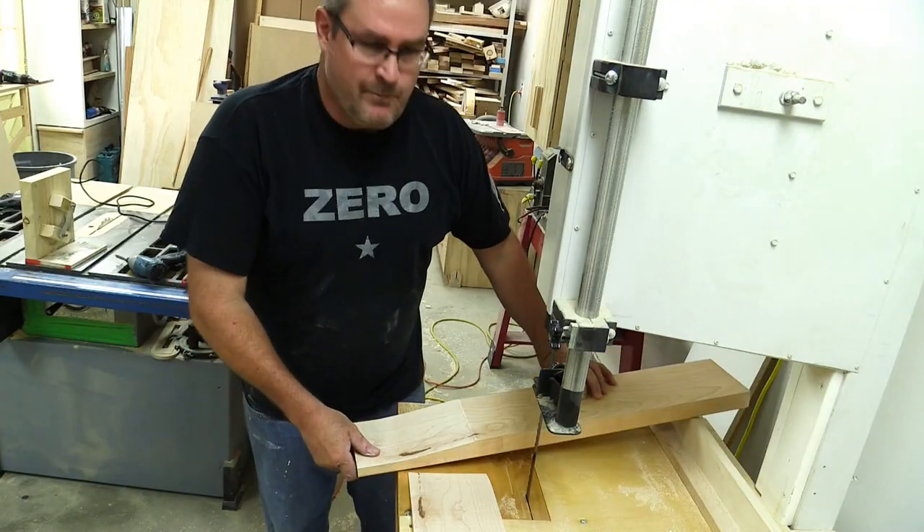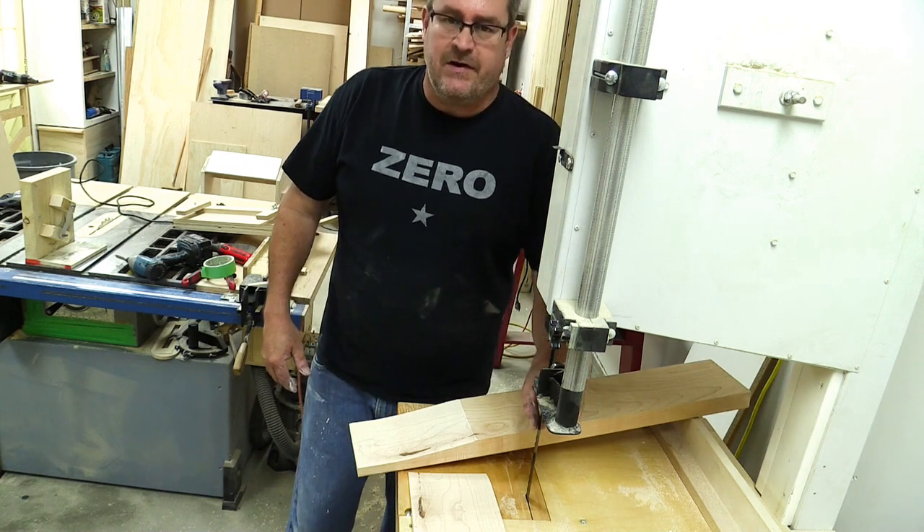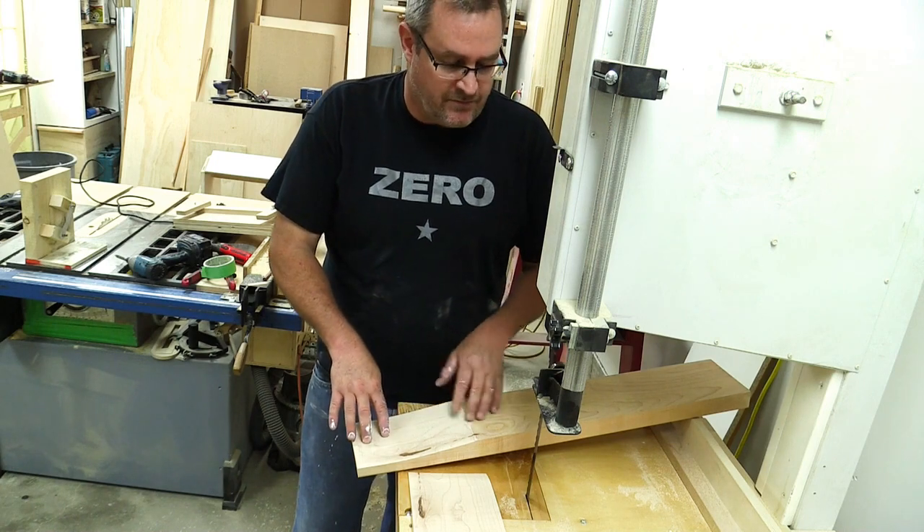Wow, that was quick — boy, did that cut through fast! That's amazing. It was dull enough that it would labor through this before, but look at it now.